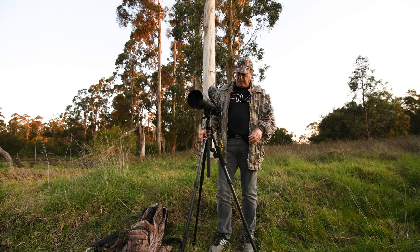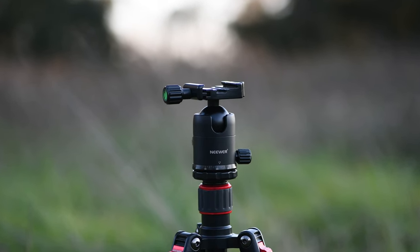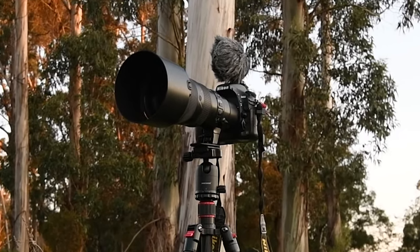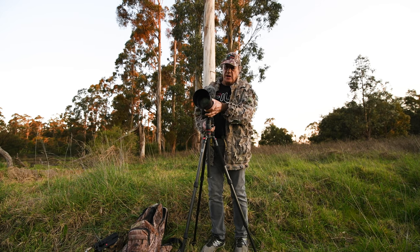This is a Niwa tripod, carbon fibre, and the Niwa ball head, which I love. I love ball heads because it gives you latitude with the movement of your lens, so you can straighten it up until you've set it, and then lock it in and it'll stay where it is.